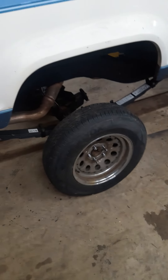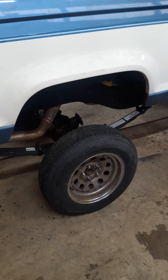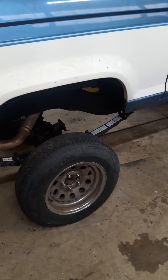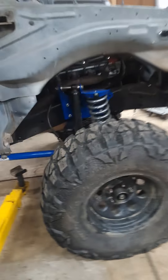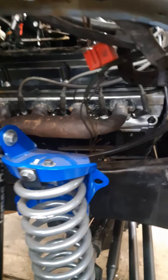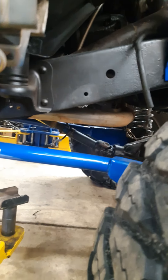Front tires are on it. I can't do the backs until I get my Yukon axles in it so I can be 5 on 5.5 in the back. Exhaust is on. Headers are on. Front drive shaft's on.